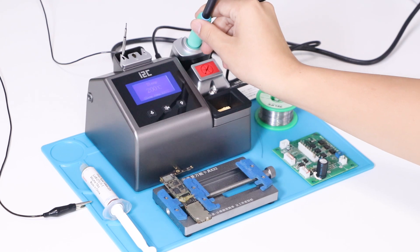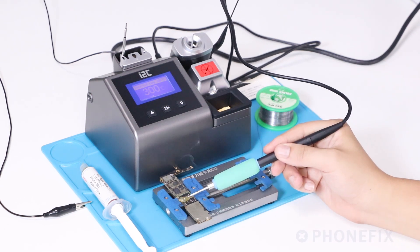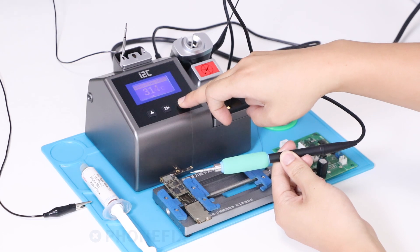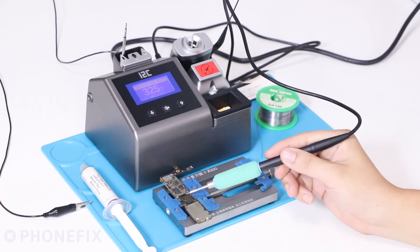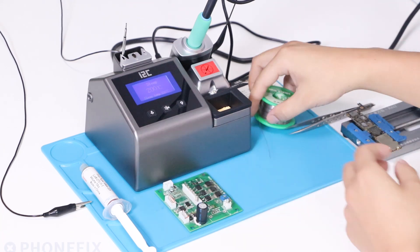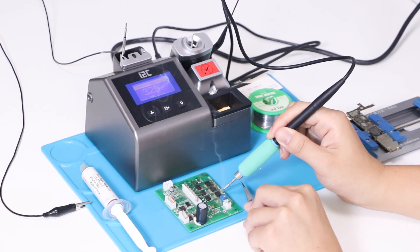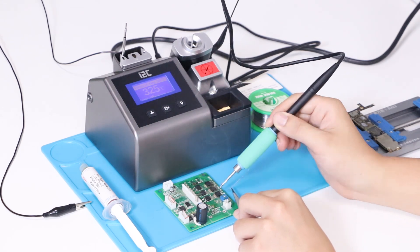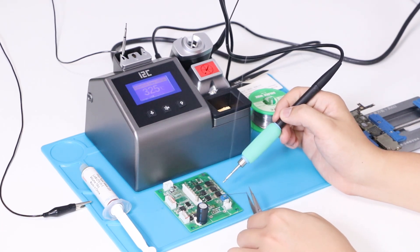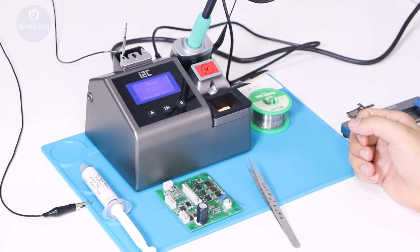Now let's check the capacity of the solder station. We have applied the solder paste on the circuit board. Have a look — the temperature has reached 325 degrees and the paste has melted. When you put the handle on the solder station you can use a sponge and it will go into sleep mode.